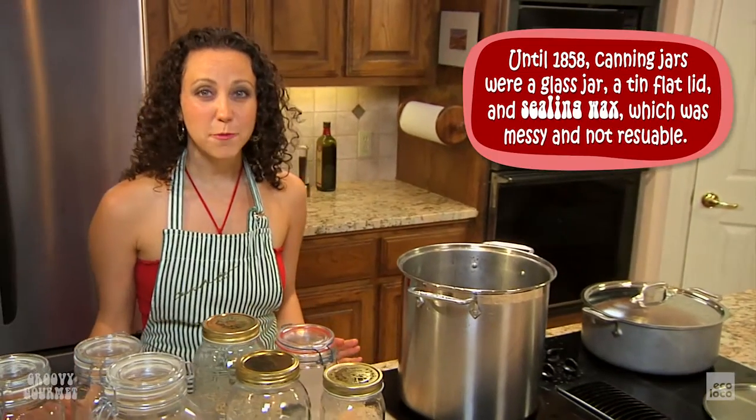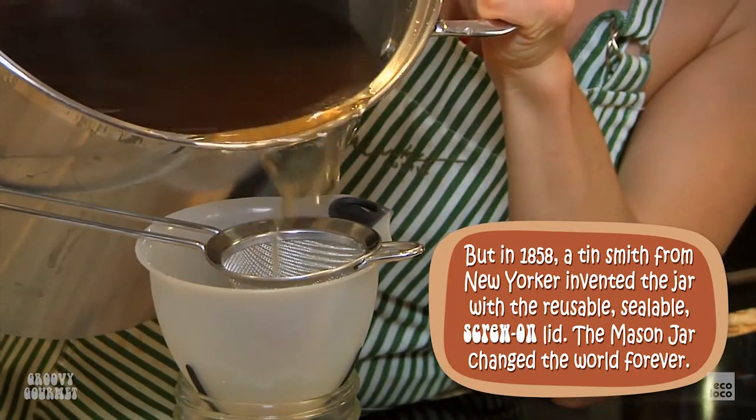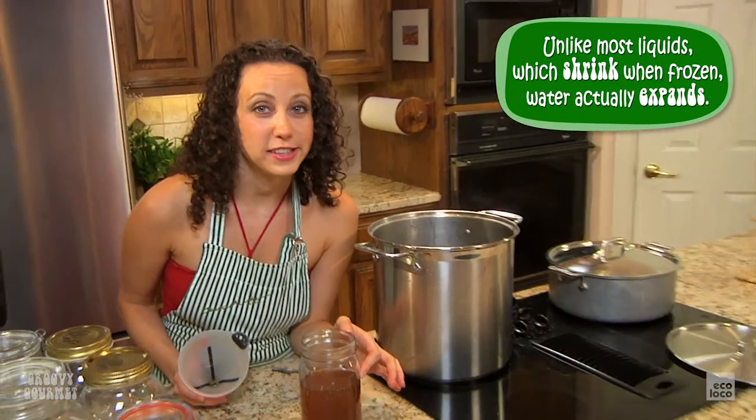The last step for your vegetable stock is to put it into sealable jars and freeze it for later use. Make sure you save some space at the top because it will expand when it freezes.